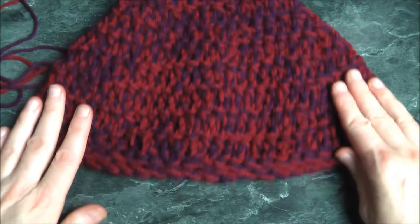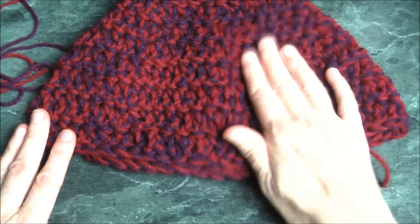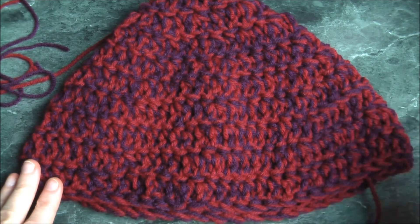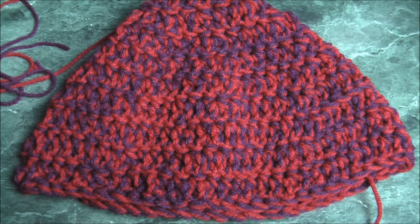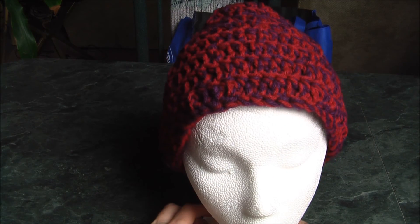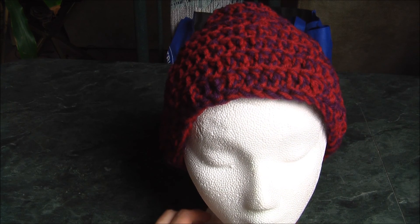And there is our finished product. Thank you for watching and happy crocheting everyone. Using two yarns — the red and the purple — or if you like, you can just use one color.